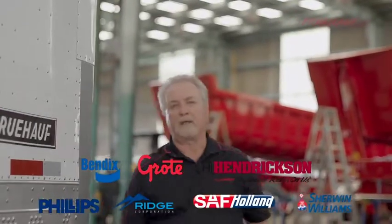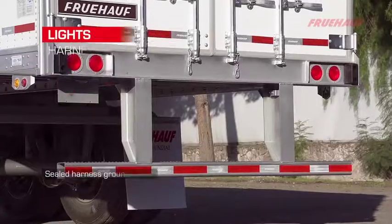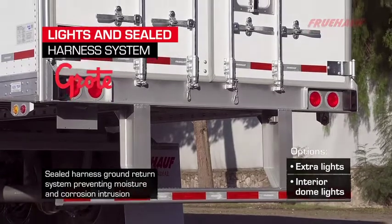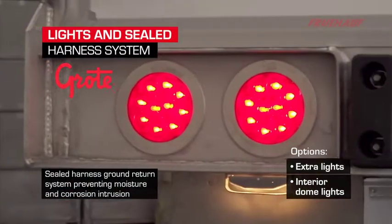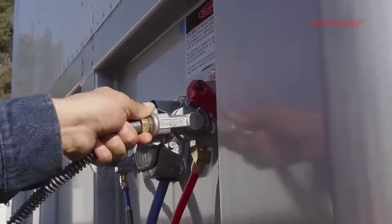We only use components that meet and exceed the industry's high-quality standards. Our lights and wiring system is designed with the Grody Ultra Blue harness and LED lights, which gives us a complete sealed system from front to rear.